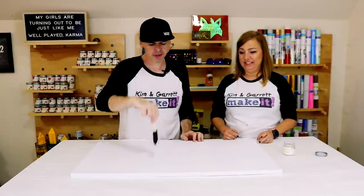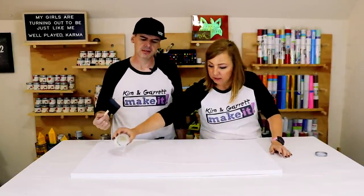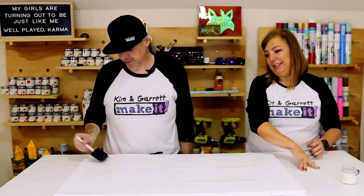Back again with the tough coat. It's a desk, it's going to be used heavily. It better get used heavily.